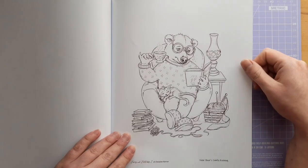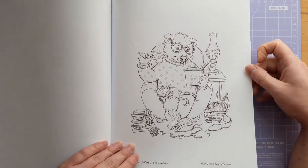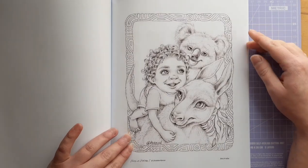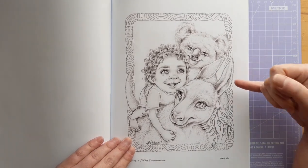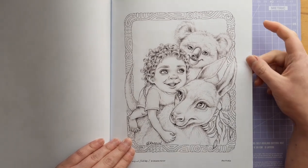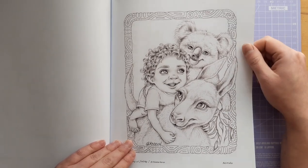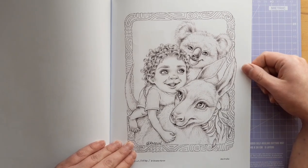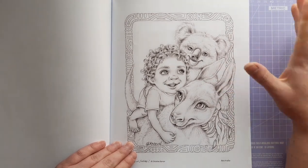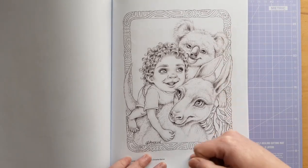Now here we have Polar Bear's Comfy Evening, which is a little bit different from the other pages, and it is really cute. I probably will get around to colouring this one, but it's not one that speaks to me volumes. And this was definitely in the Colouring Heaven Australia edition, which was trying to raise money for one of the Australia funds when Australia was experiencing really bad bush fires earlier in the year. It's really lovely — I love the koala and the kangaroo, or possibly a wallaby, and the little boy riding upon his kangaroo, with the Aboriginal style art.